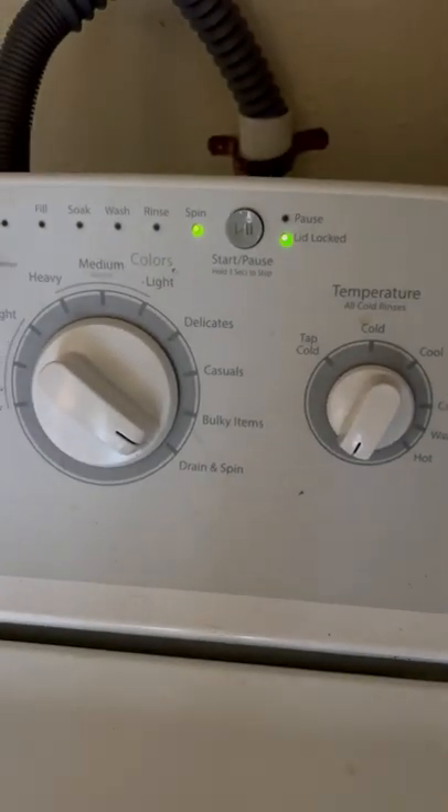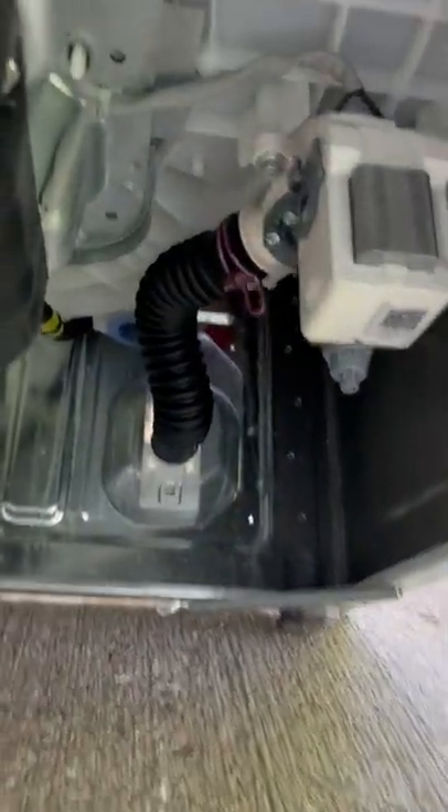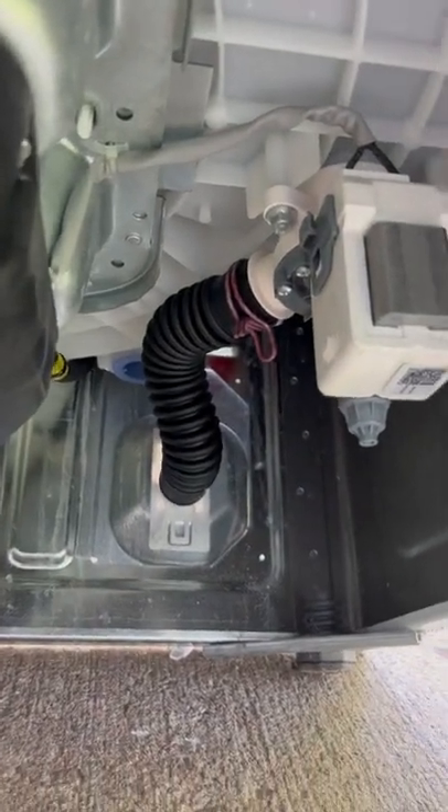I've got a call to work on a washing machine that's not working correctly. We get over there and it's full of water. We put it into spin and drain mode and we're not getting much water out of there. So without even looking at the error codes, we're going to take a look at the pump to make sure we don't have any issues.